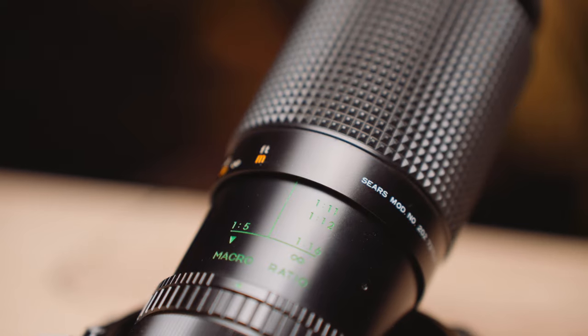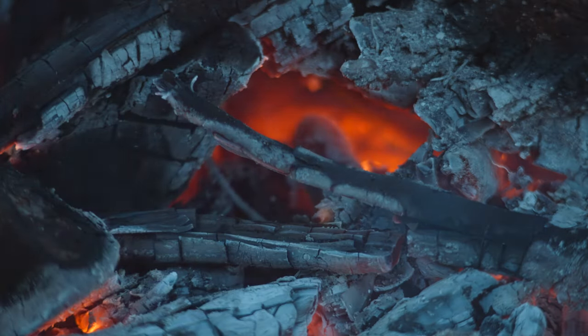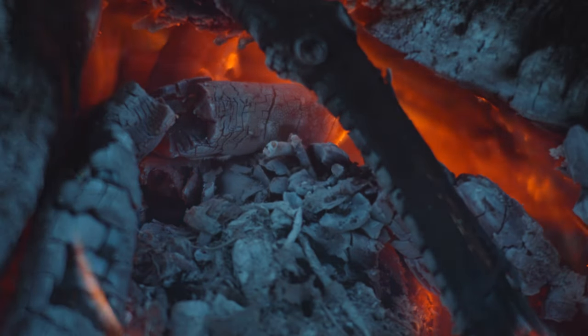A unique trick this lens has is its macro feature. You can twist the barrel of the lens and lock it into macro mode, and you can get some great shots. It's not like a typical macro lens where you get really close to the subject — the minimum focus distance is three feet, which is pretty far. But I was able to switch to this mode and get some really great detail shots. This came in handy when I wanted to get close-up shots of a fire; I could stay far enough away without melting the lens, but still capture really cool details in the flames.